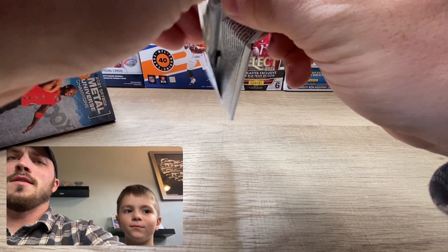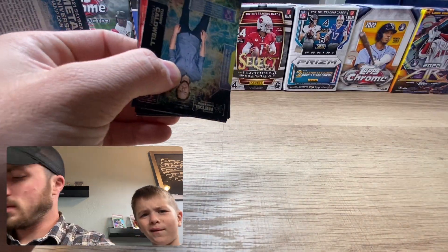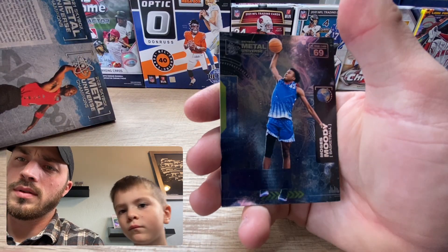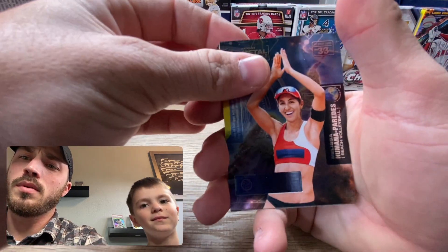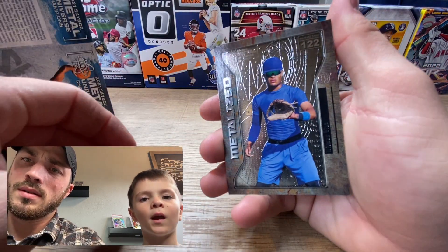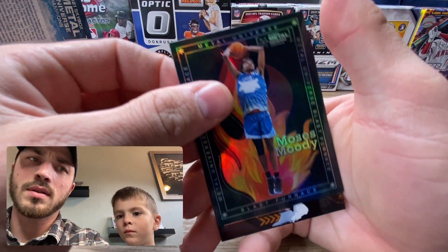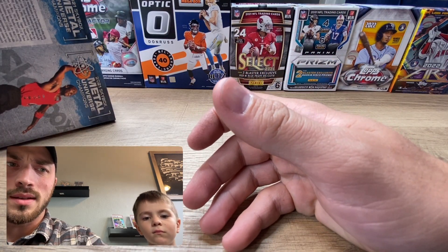Last one - a little bit different than the normal packs. We got a Tommy Caldwell, Moses Moody, a volleyball player, a William Diaz, a Davante Smith, and a Moses Moody Blast Furnace!